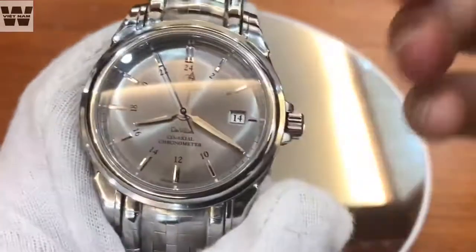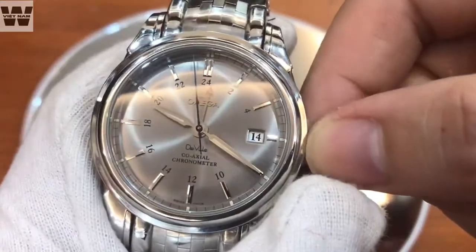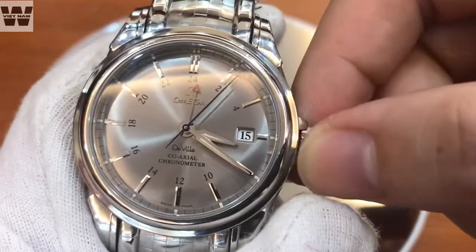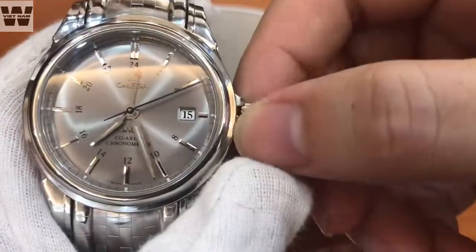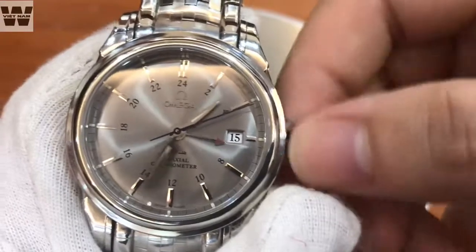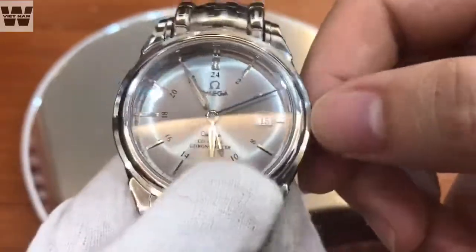Here I will pull out the crown for you to see. This watch uses a crown with 2 positions. The first position allows us to adjust the GMT hand — the hour hand jumps quickly and moves independently from the GMT red-tipped hand. The second position rotates all hands together synchronously. It's a relatively interesting feature, though naturally it's only for people who travel frequently. For us in Vietnam, we don't need this feature that much.